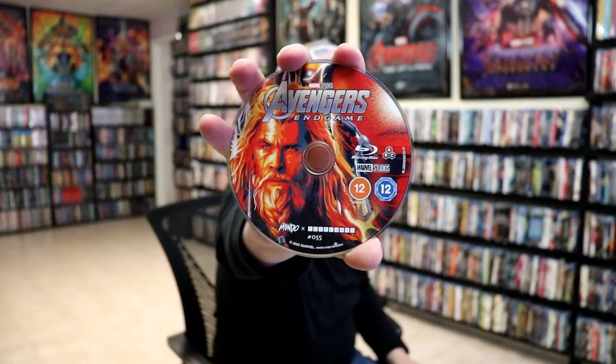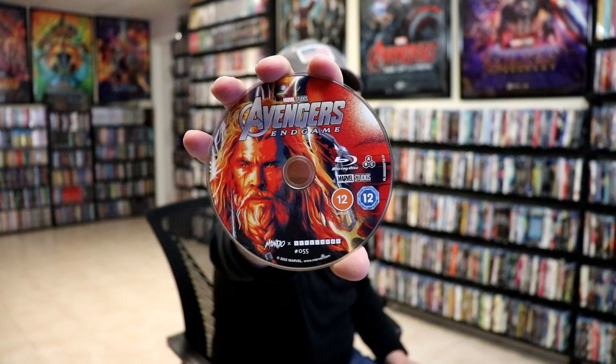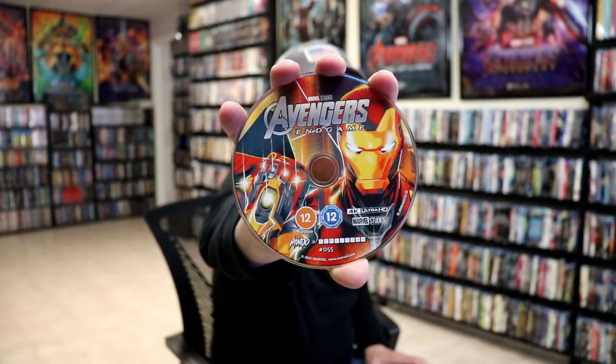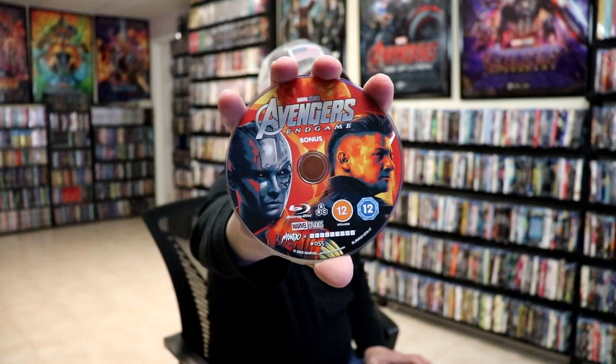Then on the inside we have three discs. We have the Blu-ray disc here with some disc art, and we have our 4K disc with different disc art, and we have a bonus disc, a Blu-ray disc, with different disc art.